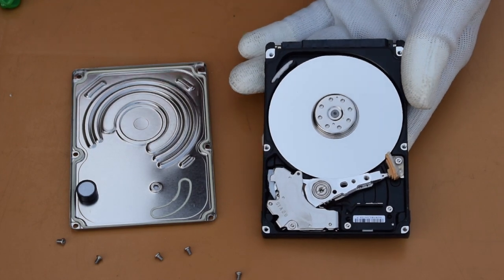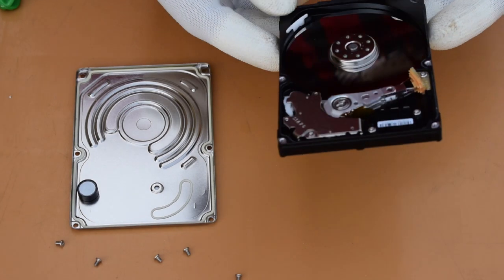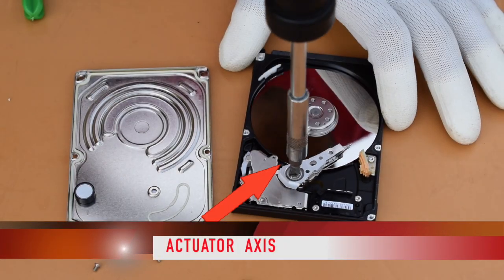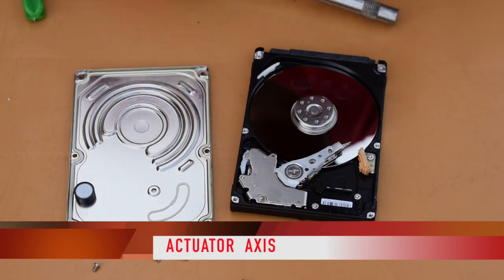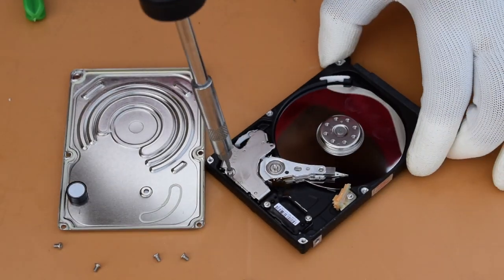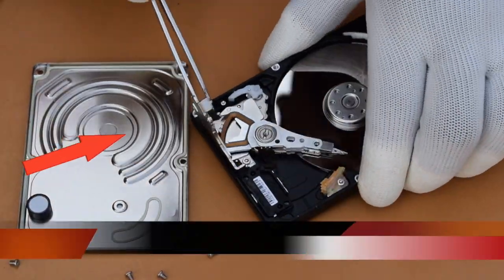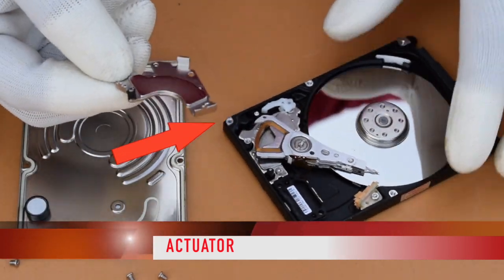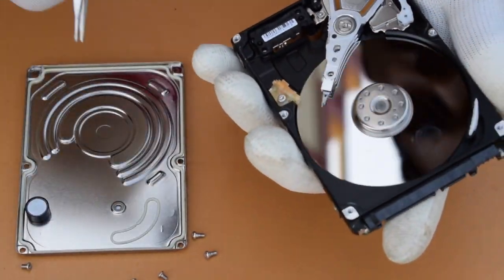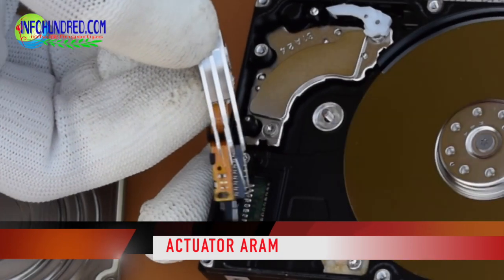Now we will remove the disc to show you the components more clearly. So now we will start disassembling the components. This is the actuator axis, and this is the actuator arm which we have removed.